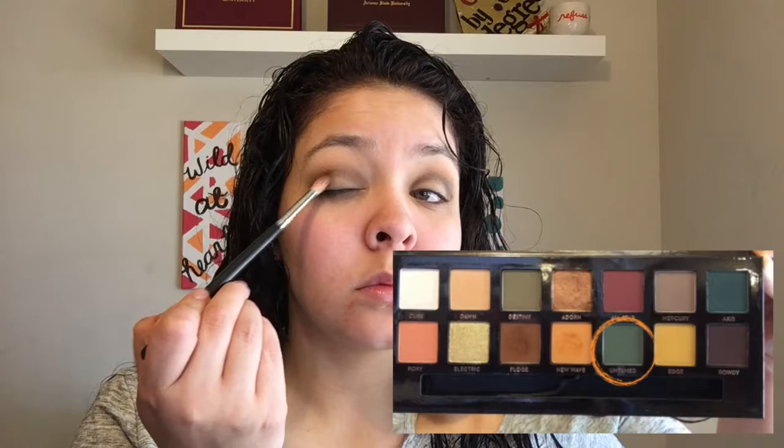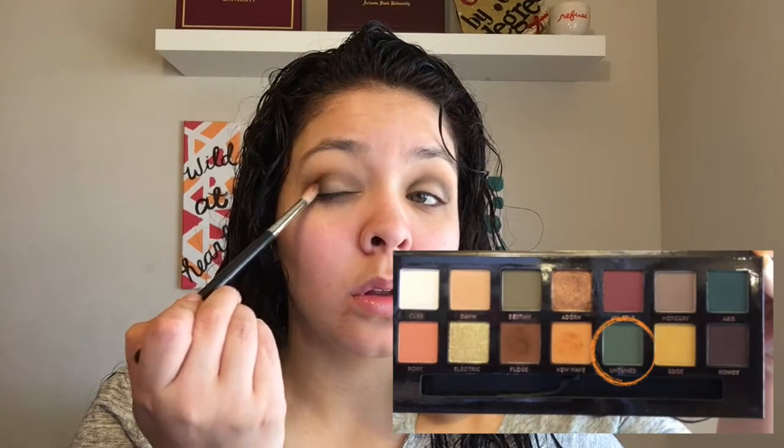Keep going back and forth until you get the color you're going for. I really want this crease to be very green, very military-like green and in your face. Then I'm going to take my Morphe M411 brush, pick up a little bit of the New Wave that's left on the brush, and blend so there are no harsh lines. Then I'm going to pick up the shade Untamed and really focus that on the outer V of the eye, deepening it and making it smoky until I get the color I'm looking for.